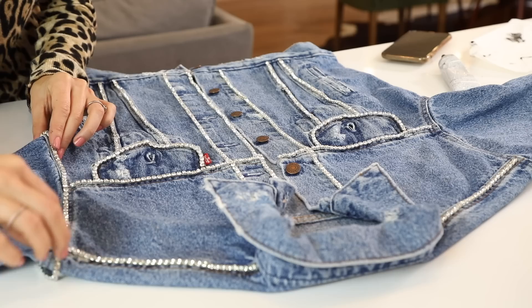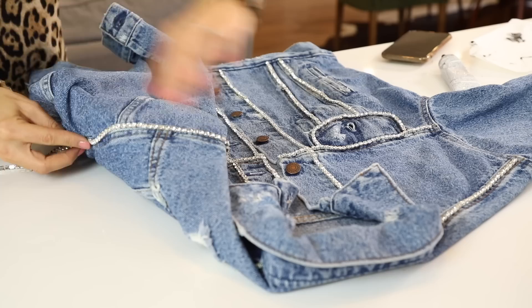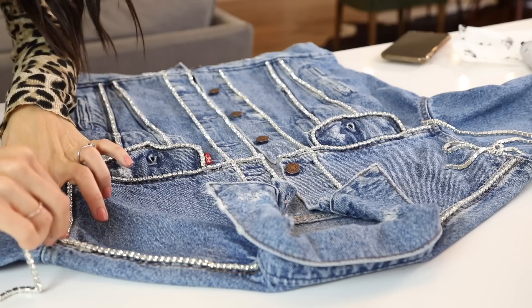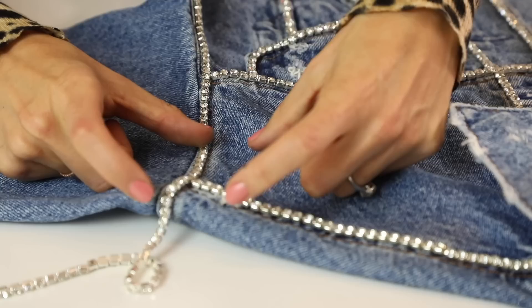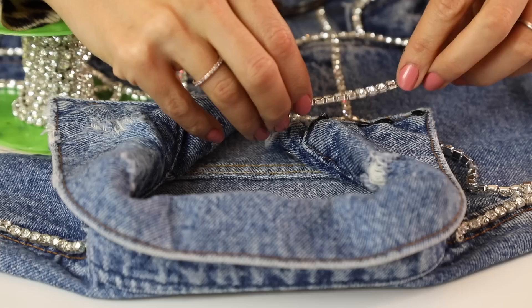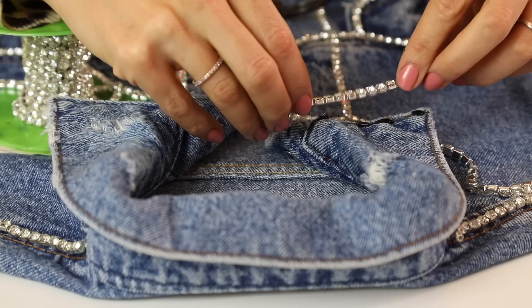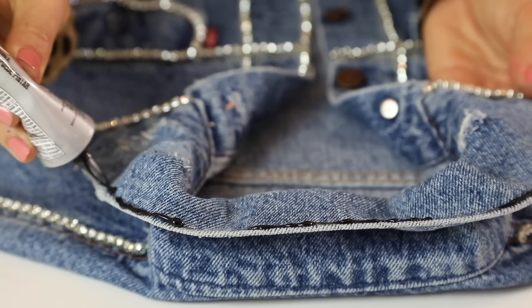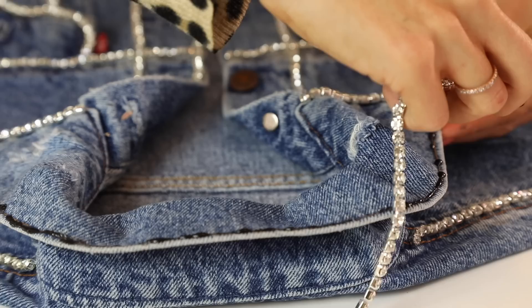Make sure the trim goes all the way up the pocket opening so it's finished on the inside. For the armhole, measure it and only glue the front down first - I don't want to flip the jacket because everything else isn't dry yet. I started the glue on the underarm where it'll seam up, added crystal trim only to the front, and let the rest dangle off to the side while everything else dries. That's an important step so you don't flip it when things aren't dry. For the collar, do it in two sections to get a sharp point - do the small horizontal pieces as their own tiny piece, then everything else as one, so where they meet creates a nice sharp T-point.